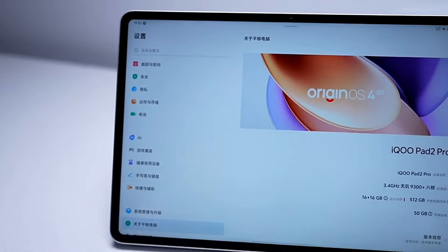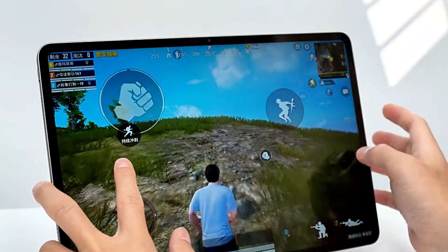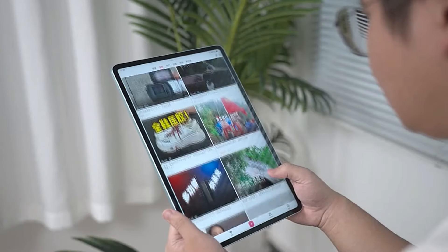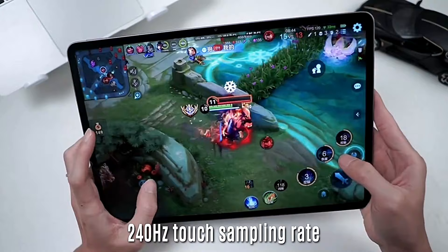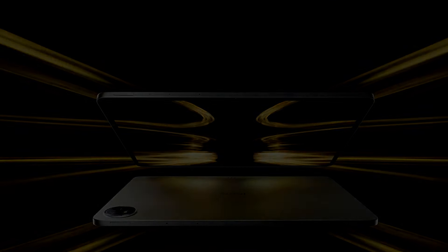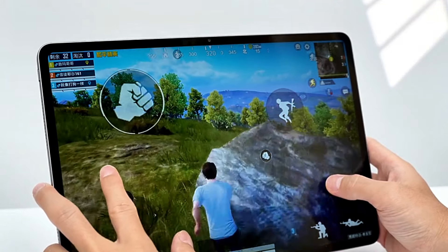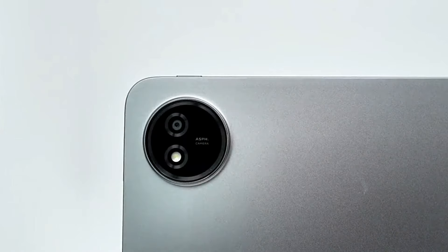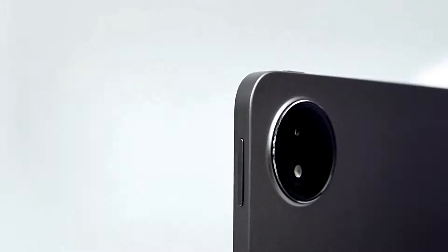The iKU Pad 2 Pro is a larger device with a 13-inch LCD panel offering a higher resolution of 3096 by 2064 pixels. It still supports a 144Hz refresh rate, 240Hz touch sampling rate, and 10-bit colors. One additional change is that the Pad 2 Pro has a peak brightness of 900 nits, while the vanilla model peaks at 600 nits. There are no changes in the camera department, as the Pad 2 Pro gets a 13-megapixel rear shooter and 5-megapixel front camera.